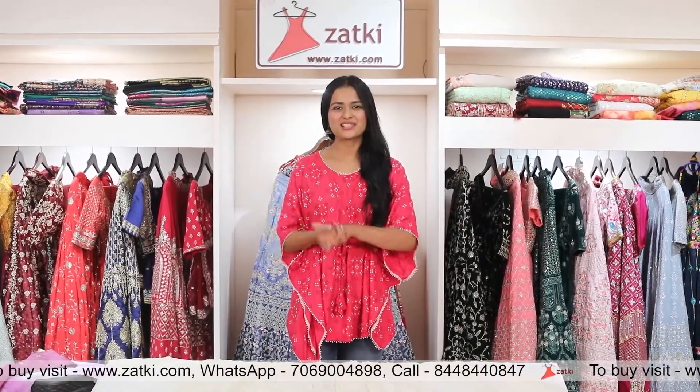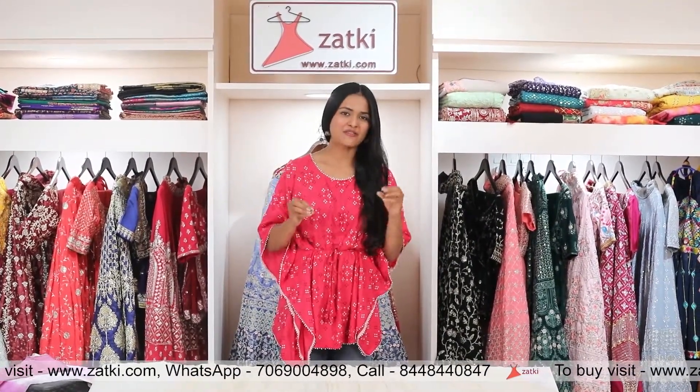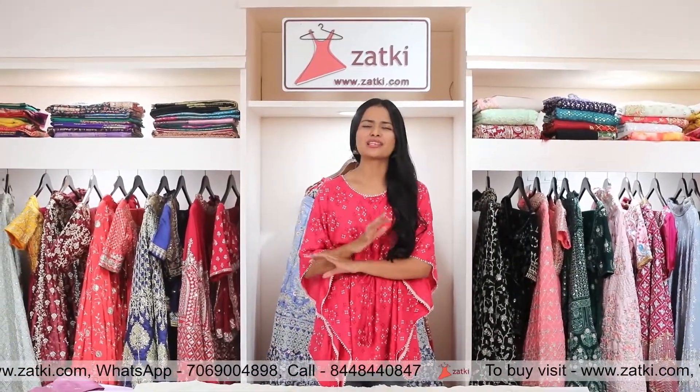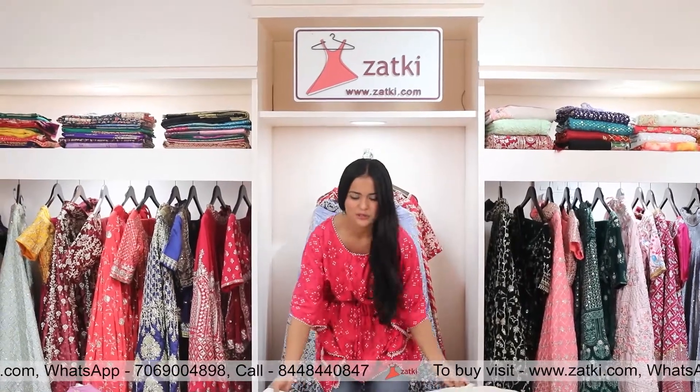Hi! Namaskar, friends! This is me, Prachna, and for this festive and wedding season, I'm going to take a trending piece for you, which is going to be a lot of fun for teenagers.